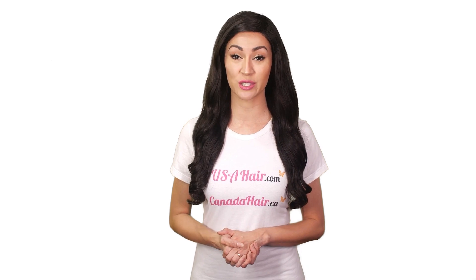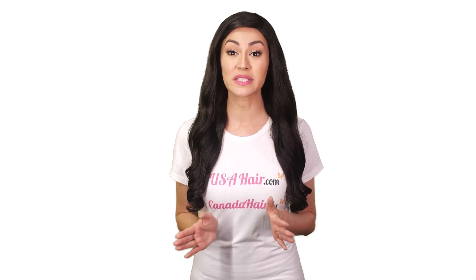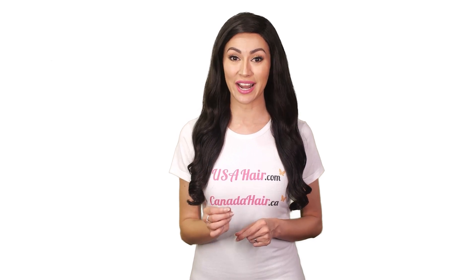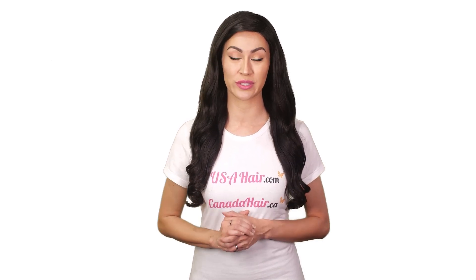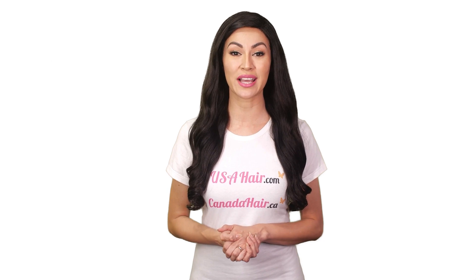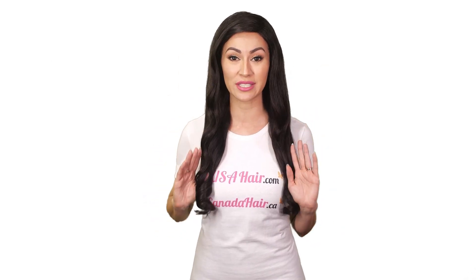When styling your hair extensions with hot tools, remember this can only be done on human hair extensions. Synthetic hair can't be styled with hot tools. When styling your human hair extensions, always apply a heat protectant first. Heat protectants will protect the outer layer of your hair extensions and therefore minimize heat damage.